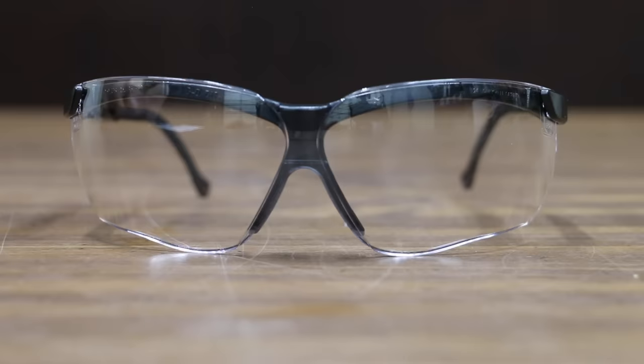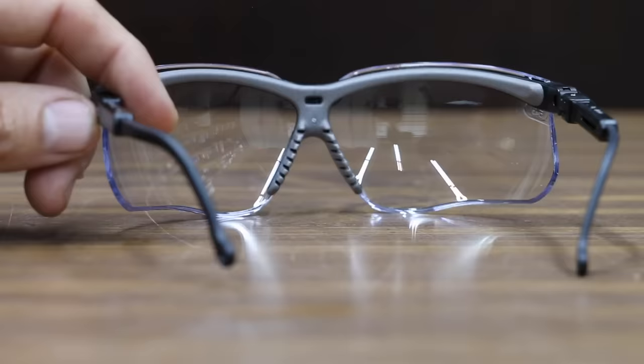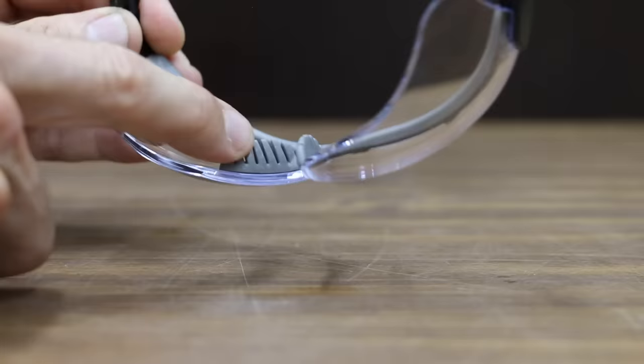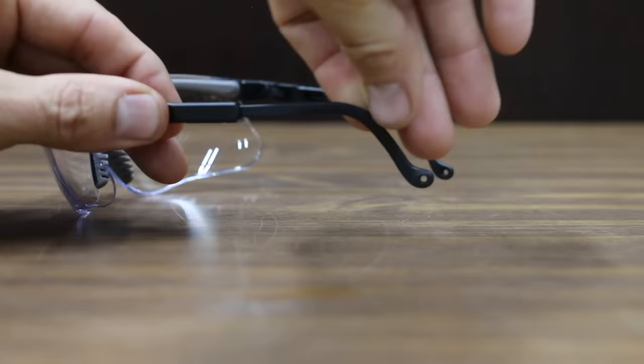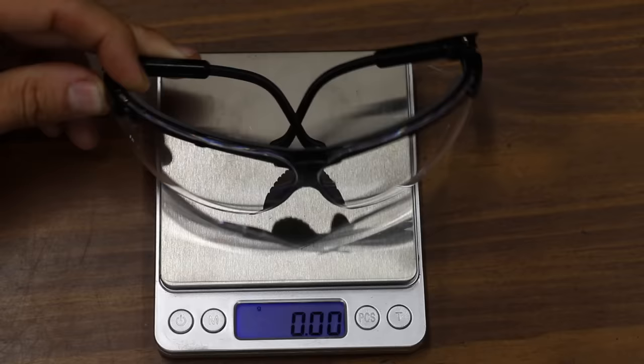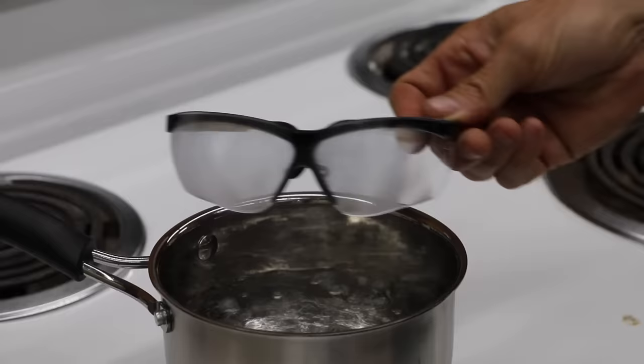At $10.10 is the Uvex Genesis Anti-Fog, Anti-Scratch, made in the USA. It features soft, flexible nose fingers to reduce slippage, and adjustable temple length and lens inclination for a custom fit. The Uvex Genesis weighs approximately 32.3 grams. Though advertised as anti-fog, it fogged quite a bit. The Uvex experienced grade 2 scratches.